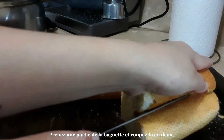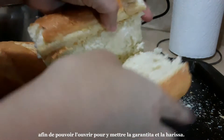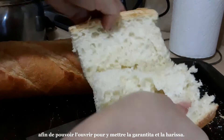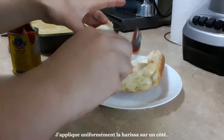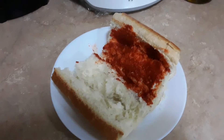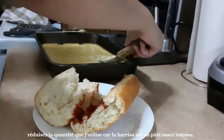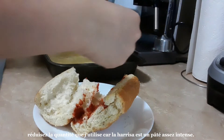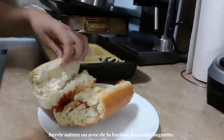Take a part of the baguette and slice the middle in half so you can open it up to put the Garantita and harissa inside it. I evenly apply the harissa to one side. If you cannot tolerate spice that well, cut back on the amount I am using because it is a fairly intense paste.